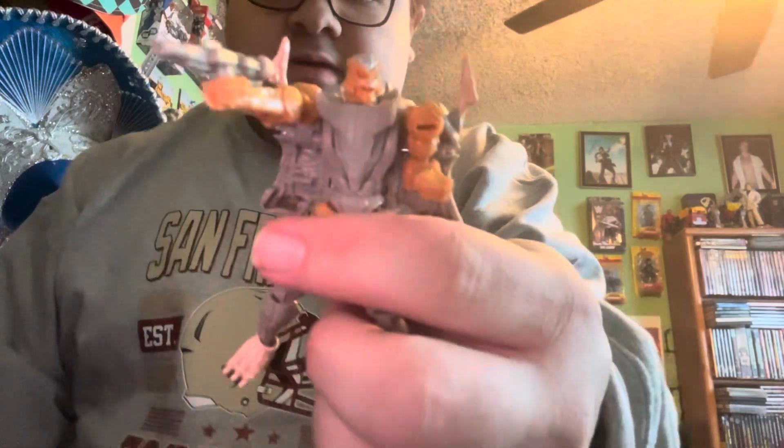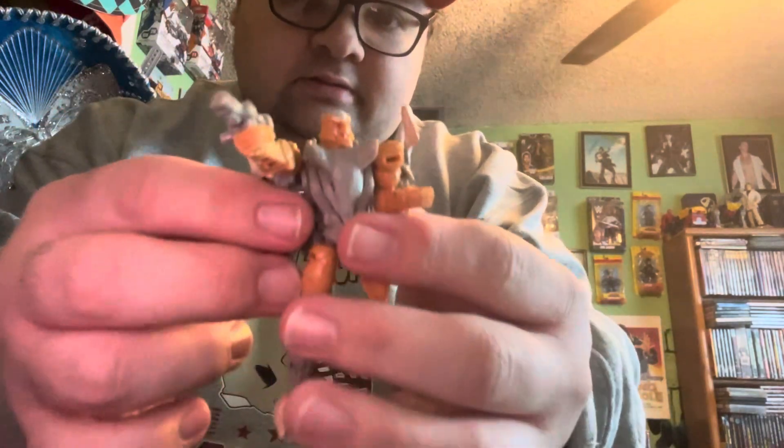I'm not gonna try and transform this one here, but I'll transform him off-camera because it's like 16 steps to transform him. So you guys have got him out of the box here — looks pretty good. I think it's pretty good, like it is in the show.